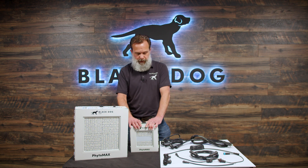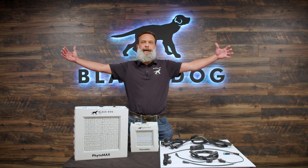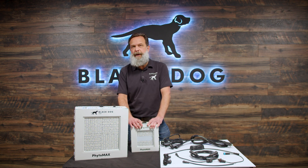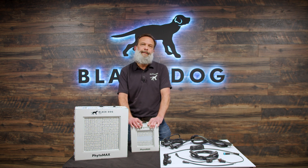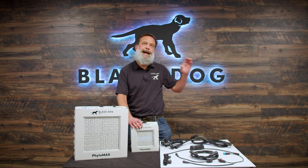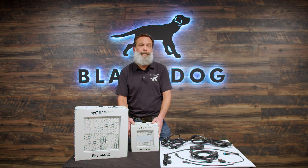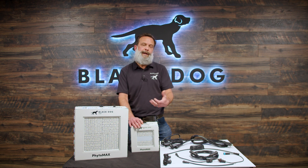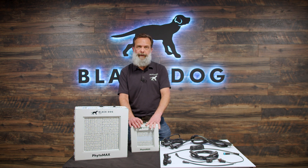By using active cooling, we don't need a giant four-foot-wide heat sink. Therefore, this is the best light you can put in a greenhouse. We have about a 30% lower shadow-to-light ratio than any of our competitors on the market. So if you put up a thousand watts of theirs and a thousand watts of ours, we're going to cast about 30% less shadow than that same thousand-watt light from a competitor — all because of our active cooling.